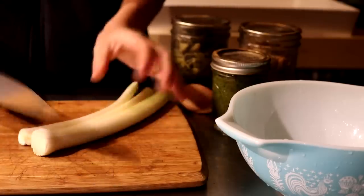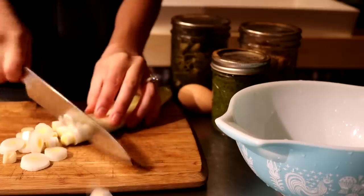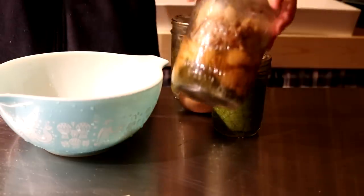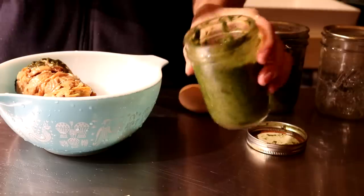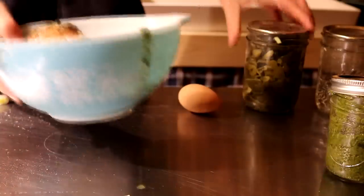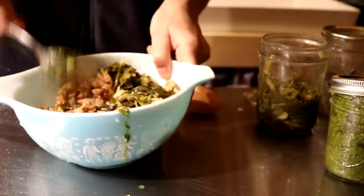For dinner we're going to be making salmon meatballs. I'm going to start with some leeks. I'm going to be adding in one can of our pink salmon, some of our pesto, and some chopped greens. After I go ahead and mix all of this, I'm going to add one egg.